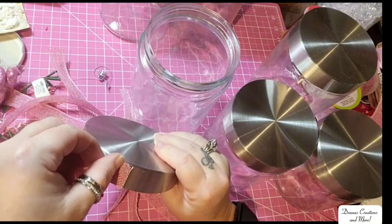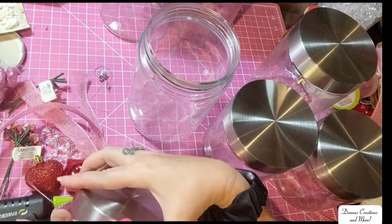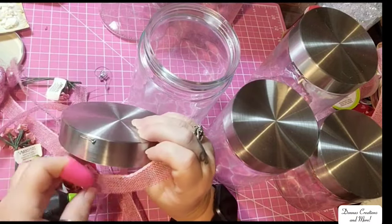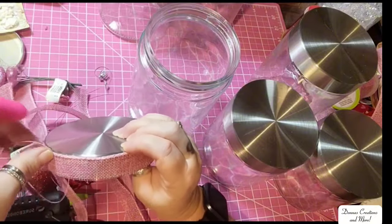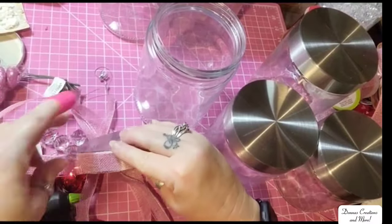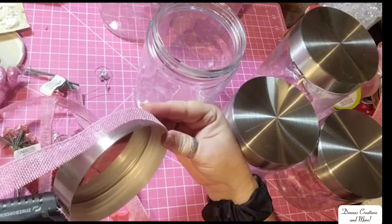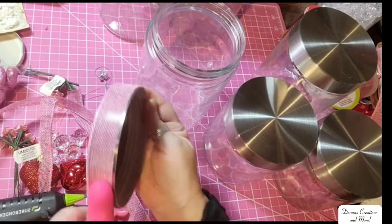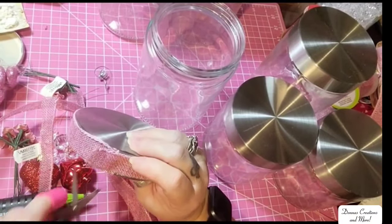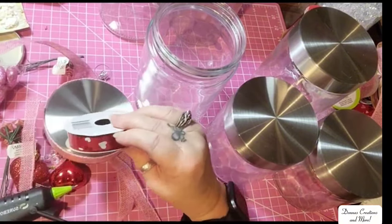I'll cut the ribbon into strips so I can hot glue it along the edge of my lid, and we're going to decorate our lids. You can use anything you like — this is just how I decided to do my Valentine's decor last year. My window clings are still sticking to it. I just used rubbing alcohol. And here I have another type of ribbon from Dollar Tree with a little heart design.